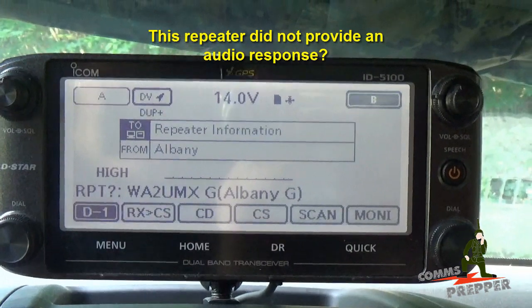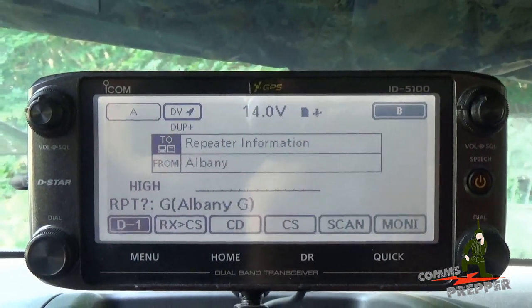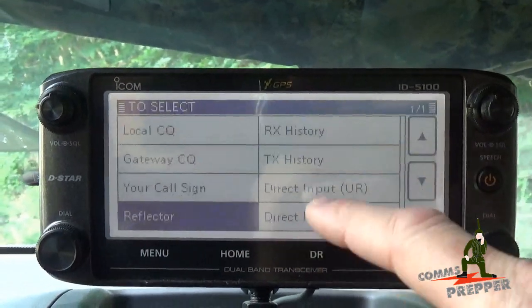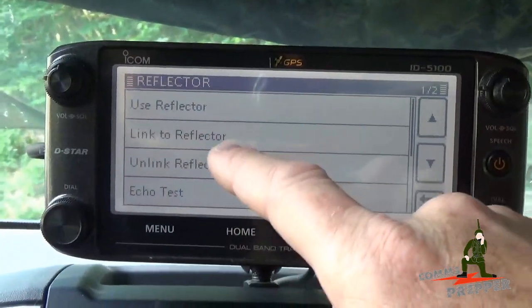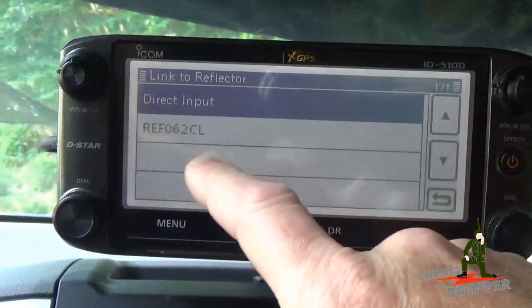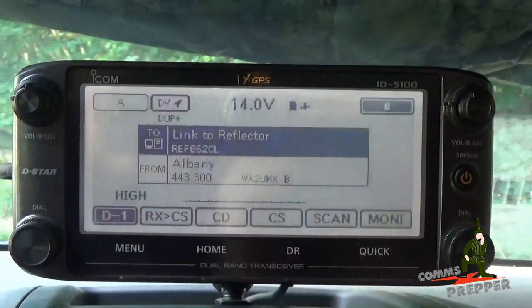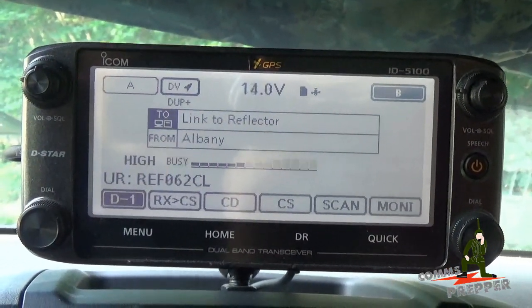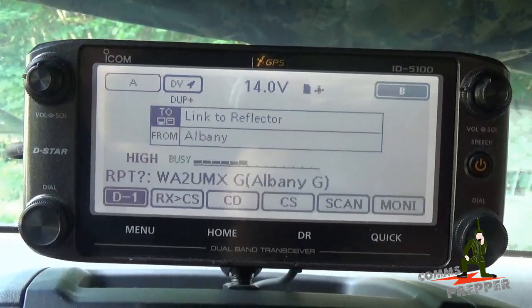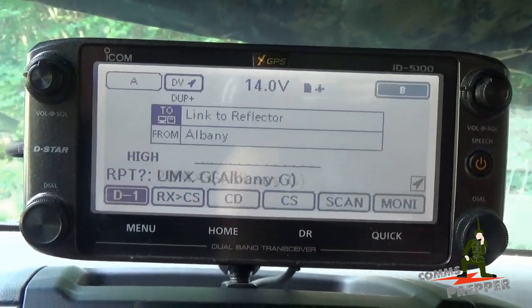In this case I'm not getting a status — it could be something specific to this repeater — but I don't hear any traffic, so I'm going to come back here, go to reflector, go to link to reflector, and I'm going to select 62 Charlie. That's my home repeater reflector. I'm going to key the repeater once, and that should connect me. Now I'm connected to the 62 Charlie reflector.